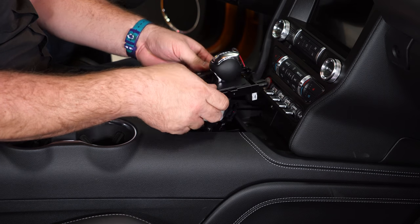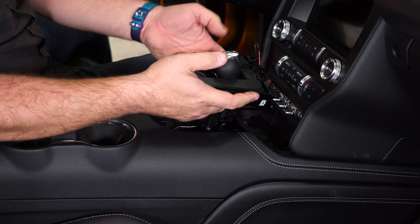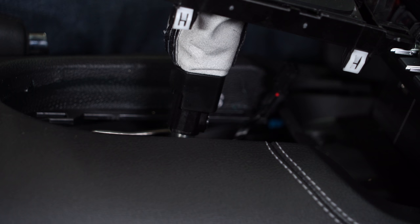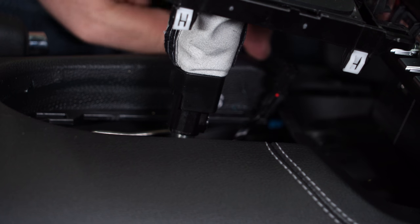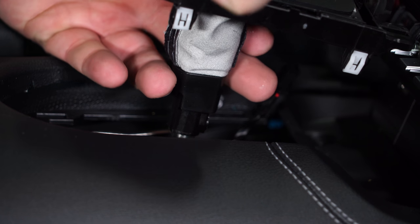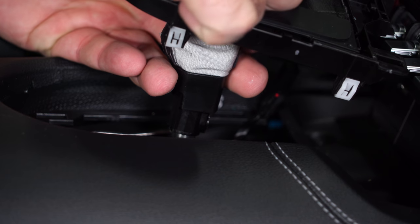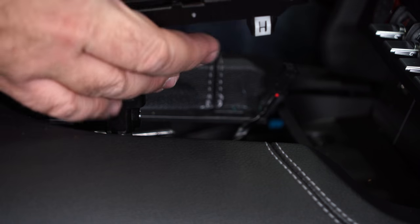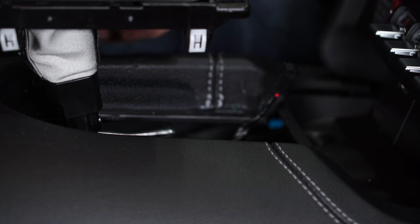Try to disconnect the plug in the front, and that'll allow you to lift the boot up. To remove the knob the rest of the way, do not start the car, but hit the start button. That'll allow you, if you put on the brake, to put it back in neutral or even all the way back if you want.